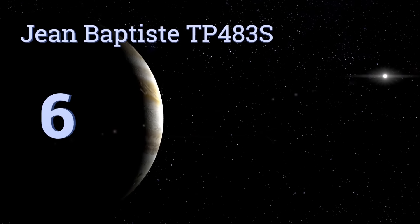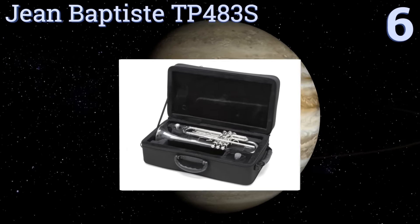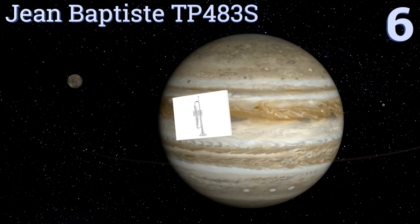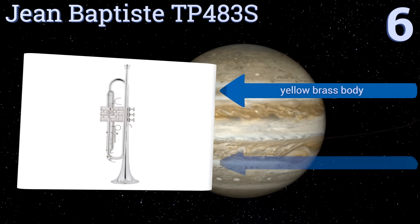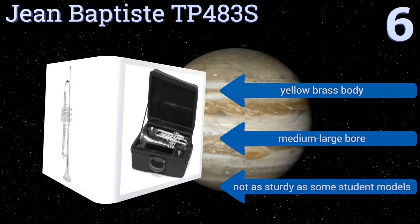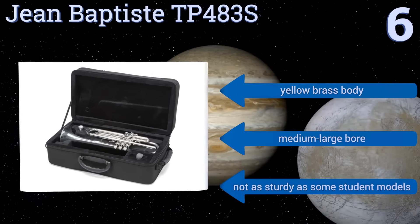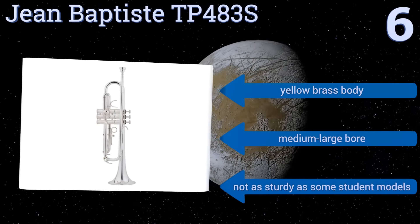Moving up our list to number six, the Jean Baptiste TP483S, although designed for students, provides many features found on pro models including monel plated valves and a beautifully engraved bell. This durable instrument is available in either a silver or lacquer finish. It boasts a yellow brass body and a medium-large bore, however it's not as sturdy as some student models.